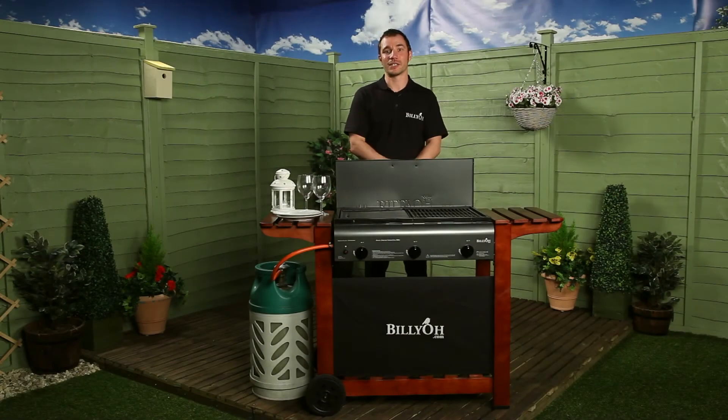The Billy O Acorn flatbed range is available in a number of sizes to suit all of your needs. We offer a two burner model which is ideal for couples or a balcony. We also offer a three and a four burner range which is great for small families or parties. However, if you like to entertain or you have a large family, why not try our six burner which is great for all occasions.